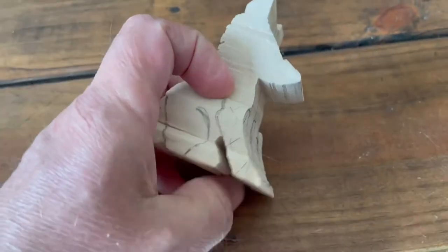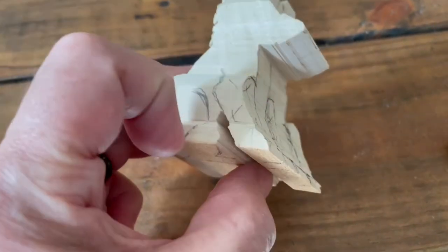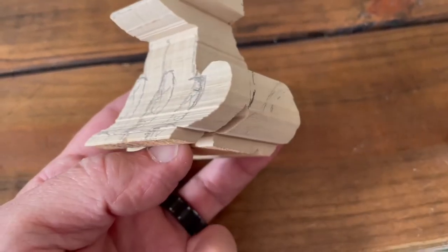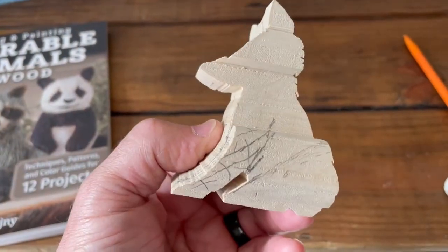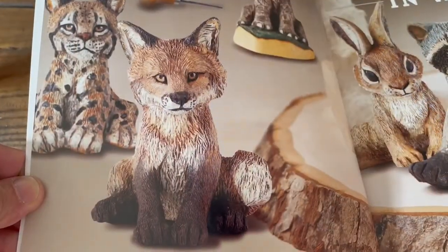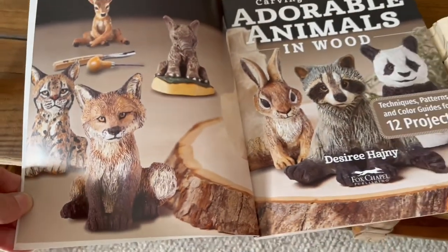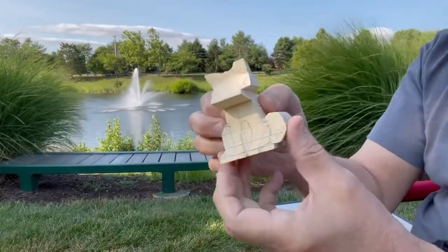Another advantage to this book is it has multiple patterns from different angles — from underneath, from the sides, even paw print patterns. I used those patterns to come up with the shape of the head, the arms, the legs — basically all of this is right out of the book. The X's mark what's going to be removed. The front legs sit kind of inside the back legs, and the back legs stick out further.